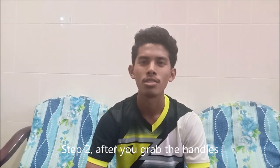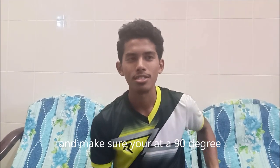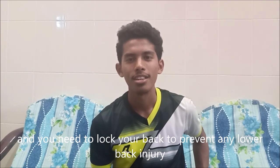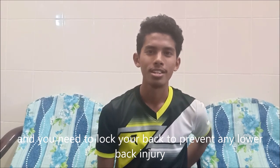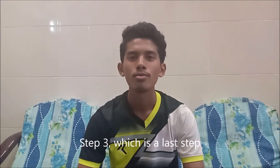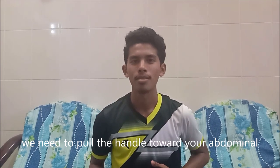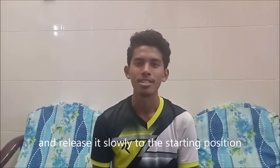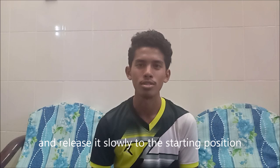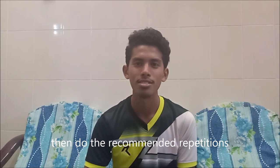Step two: after you grab the handle, lean back and extend your arms straight, making sure your body is at 90 degrees. Lock your back to prevent any lower back injury and bring your chest up. Step three, the last step: pull the handle towards your midsection, hold the movement for a second, then release it slowly back to the starting position. Perform the recommended number of repetitions.